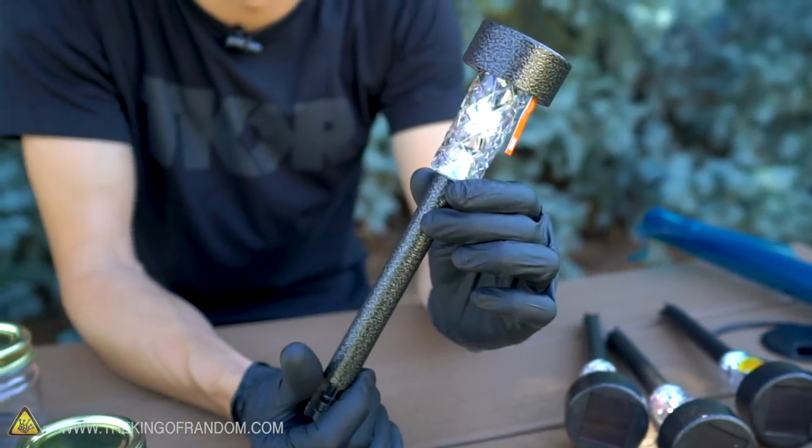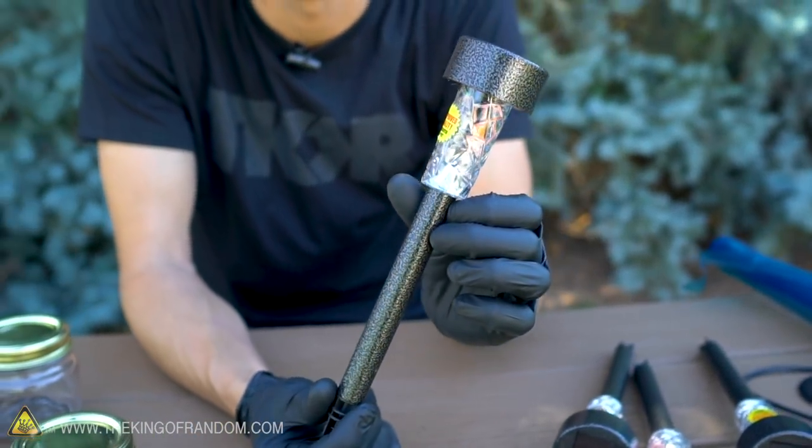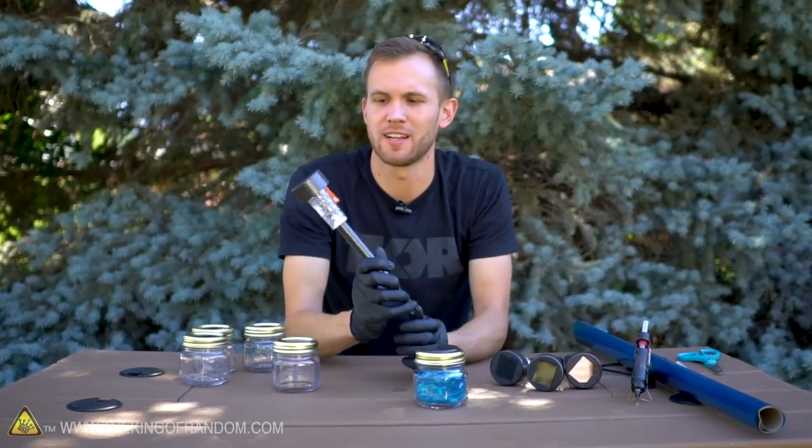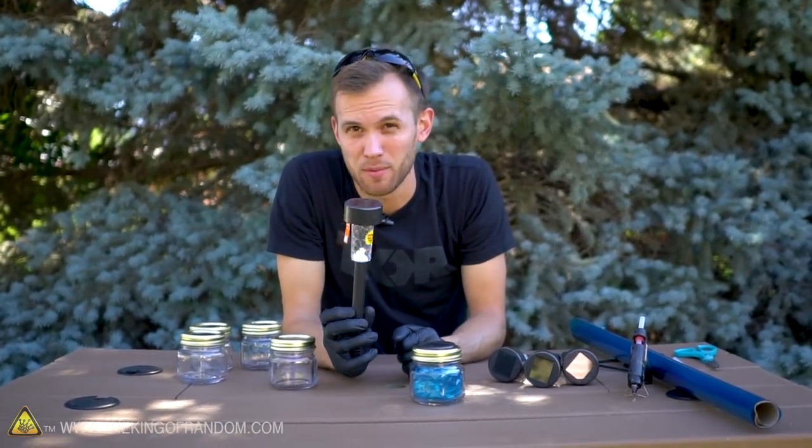These little stake lights cost a dollar. They have a stake at the bottom, and you can stab them into the ground making a nice lining for your path. We're not going to be using all of the equipment, and certainly not the stakes, but we are going to disassemble these for parts.